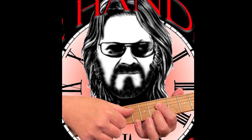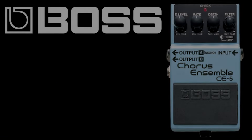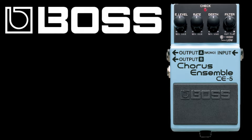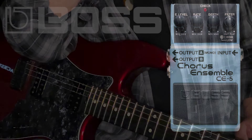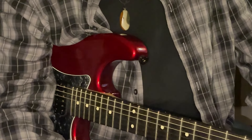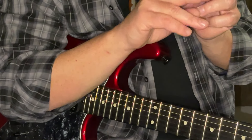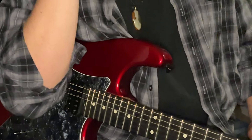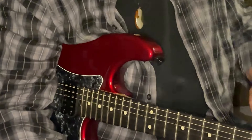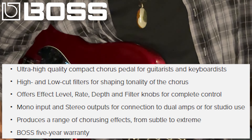Thank you very much. We'll begin our discussion on this occasion with a nice cloud of Dominican cigar smoke. And Dominican cigars are a wonderful thing. There's another little blast for you. On this occasion, we are happy to welcome you to join us in a hard look at the Boss Chorus Ensemble.